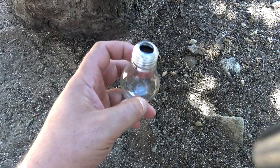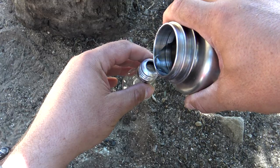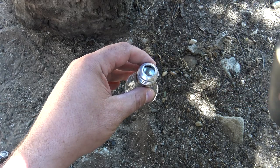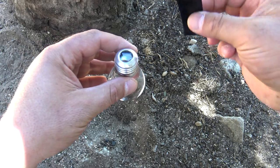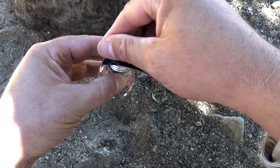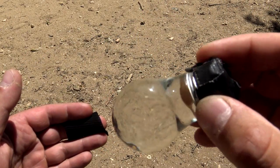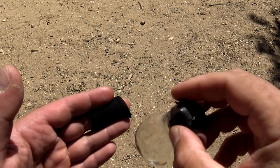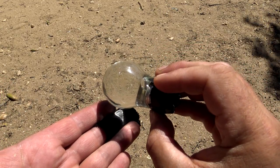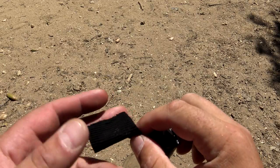For this next method, grab a clear light bulb, go ahead and take the filament out, and you want to fill it full of water. Using your duct tape or Gorilla tape, go ahead and seal that thing up as best as you can. With your light bulb full of water, you can now use this as a magnifying glass. Got my char cloth or char material. You see that beam of light? I'm going to go ahead and concentrate that as small as I can get it. There we go — it was that quick.